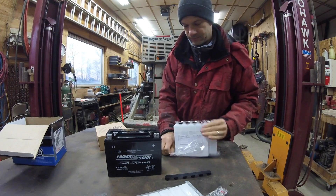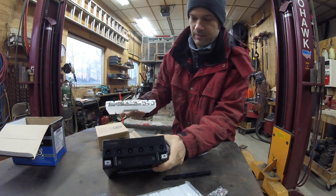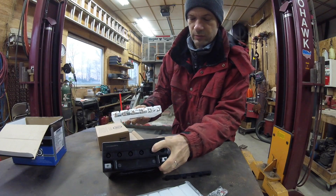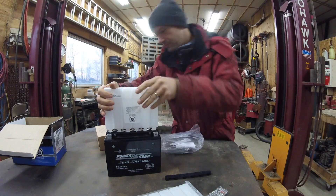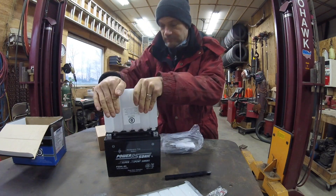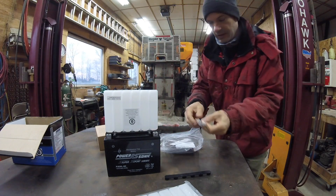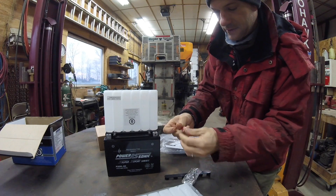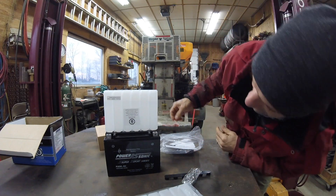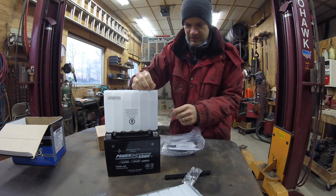Take the acid pack. It has this foil over it. When you put it down in the battery, this will puncture the foil and the acid can go down in. I'll give you a pin. So if the acid is not going down in, you just have to let some air in there.